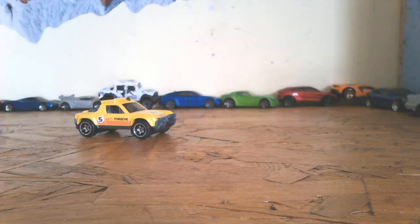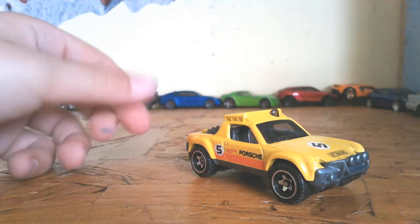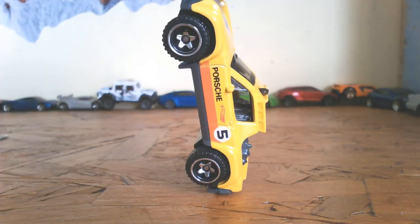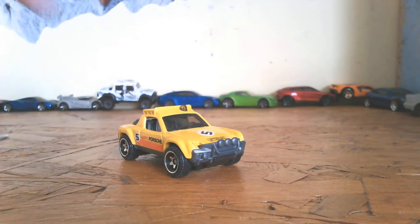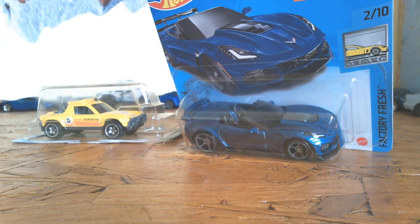I haven't really shown around the car — let's actually show around the car first. Really, really like that car.